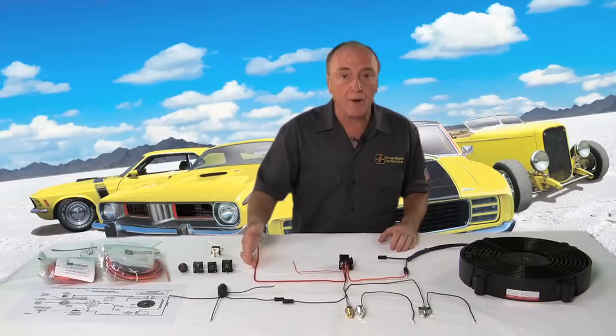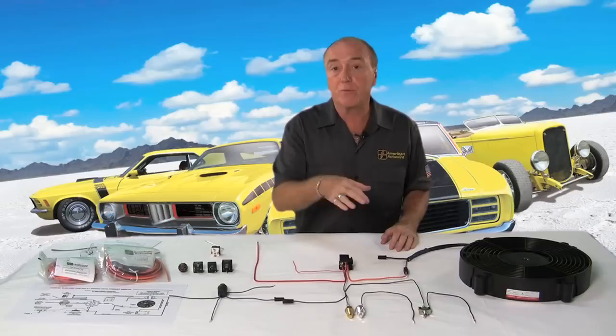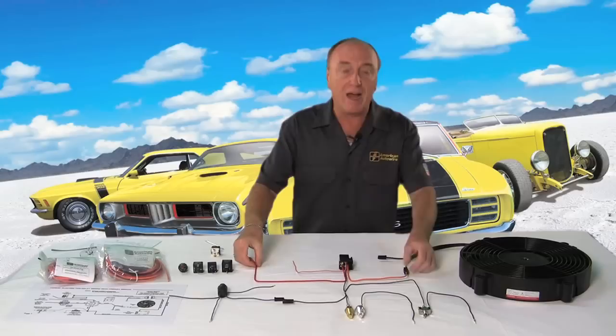In order to do that without a relay, you'd have to have a switch that was capable of handling all that amperage. This means that the wire would come from your battery or power source into the dash, to the switch, and back out again to the fan. It's a dangerous situation for that heavy gauge wire to run through your dash.